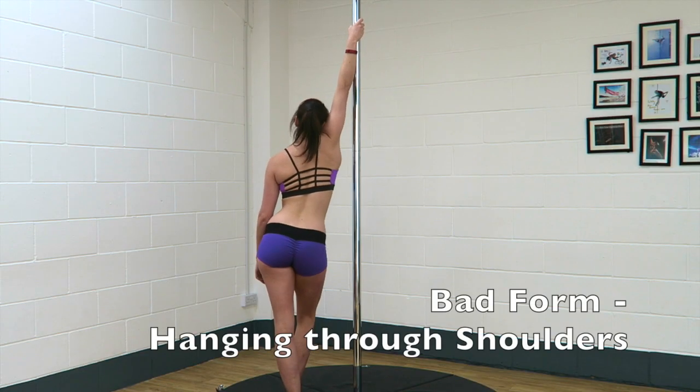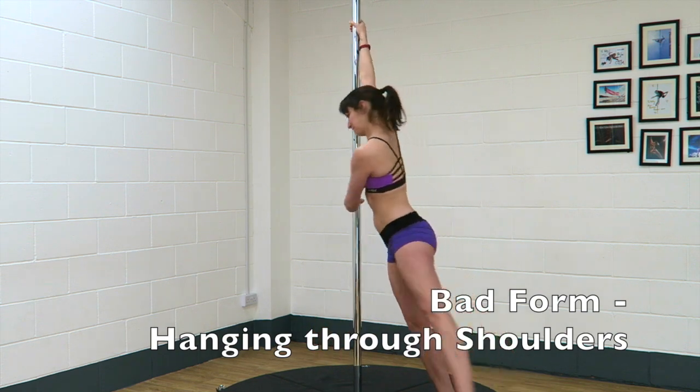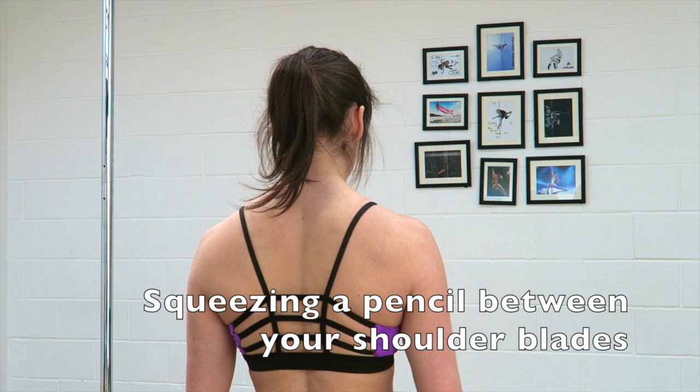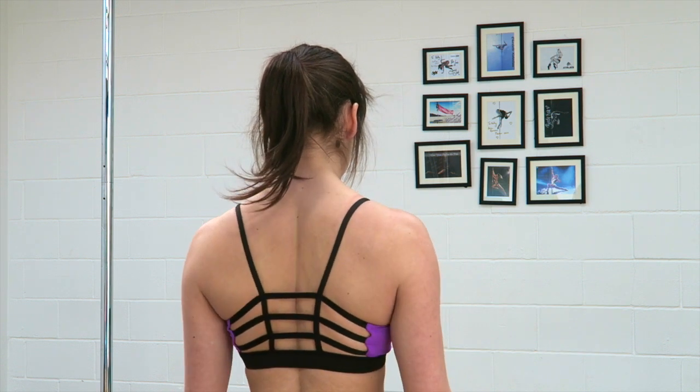We want to make sure that we're not hanging through our shoulders or hanging through our arms, because that's when we can really hurt ourselves. You always want to make sure that you're pulling with your shoulders, using your muscles rather than just hanging on for dear life. Some cues you might want to think of are squeezing a pencil between your shoulder blades, or rolling your shoulders back and then down.